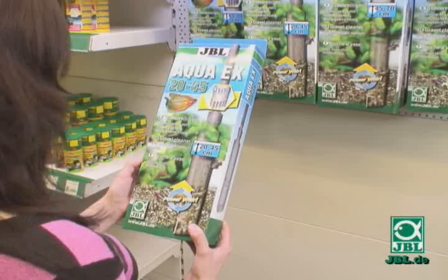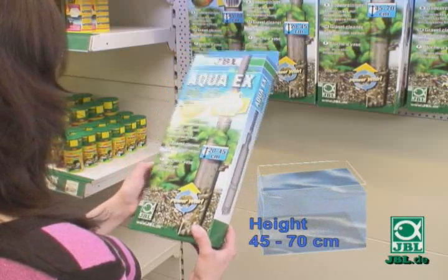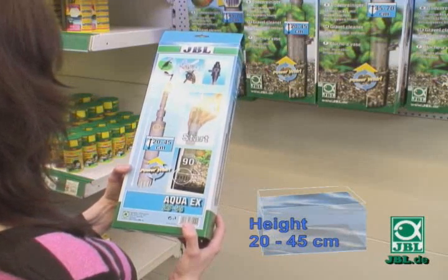Select a gravel cleaner according to the height of your aquarium. There is one size for aquariums from 45 to 70 cm high and one for aquariums from 20 to 45 cm high.